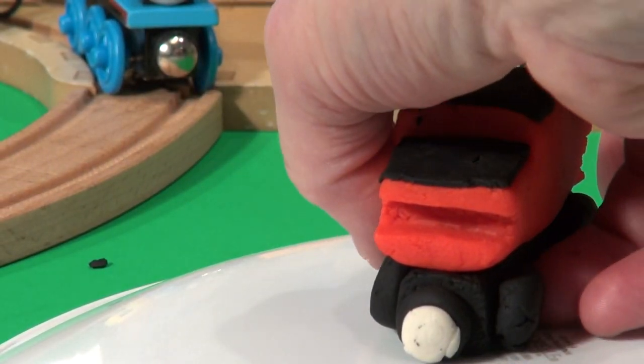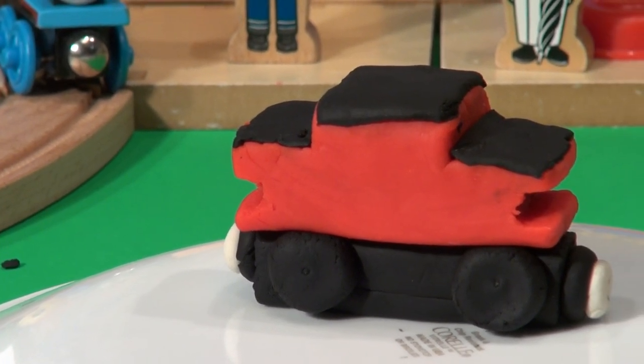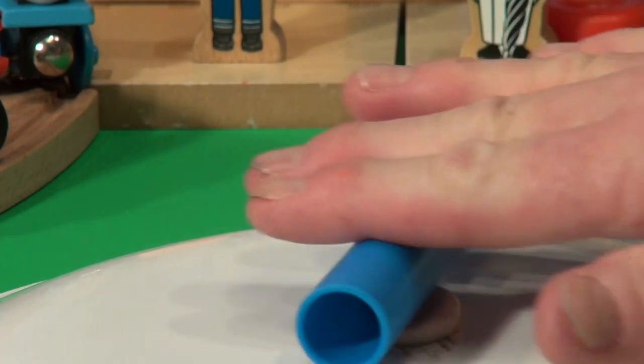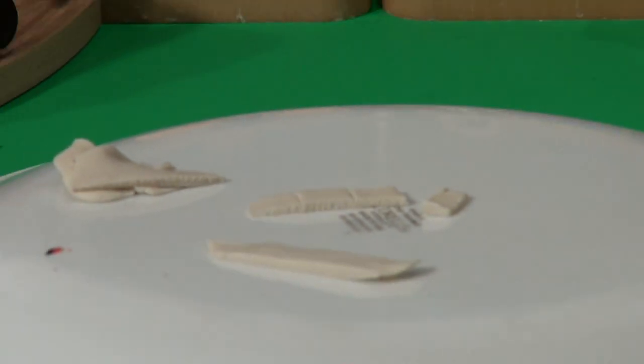What we need now is a bit of windows. We're going to get some white Play-Doh and make some windows for the sides. We'll start with a simple white ball, and we'll roll it flat with the roller, and we'll cut little squares using our cutter. There's four little windows there. Now I can press them against the new caboose. There, our new caboose is complete.